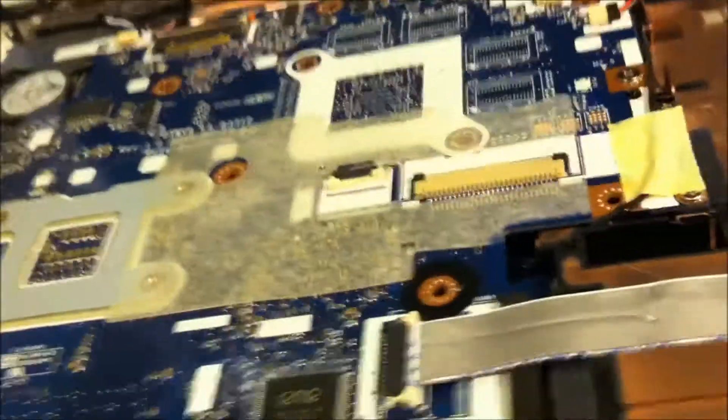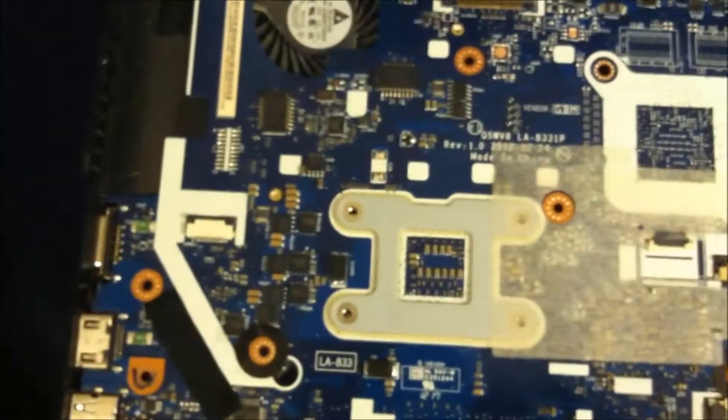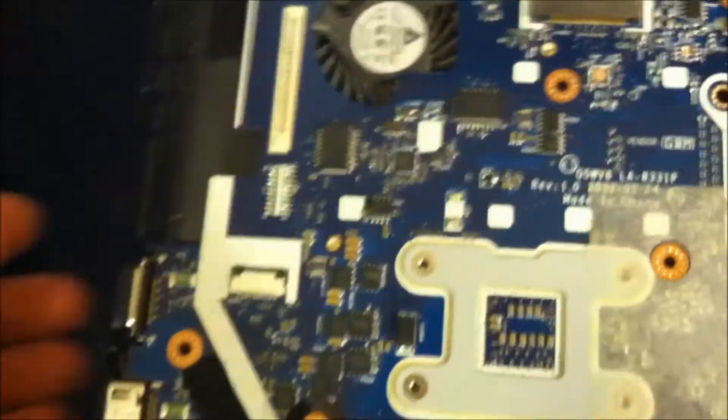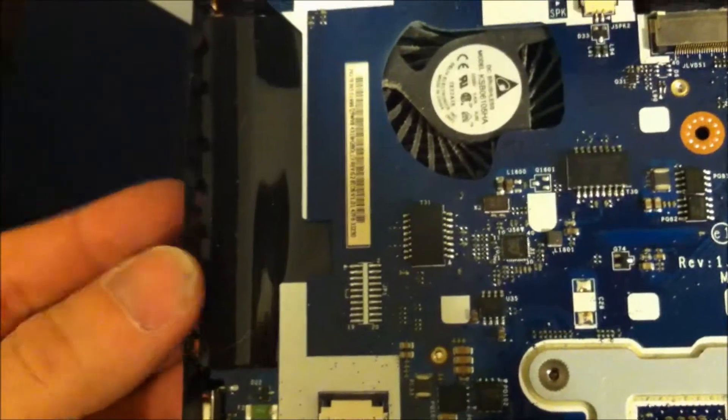This computer was overheating — the fan was running, and I could tell it was running. It wasn't blowing out a lot of heat but it had a lot of heat radiating. You do want to make sure you are careful with this side here — the plastic is very fragile.